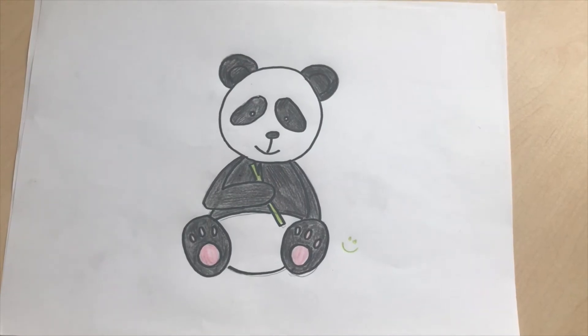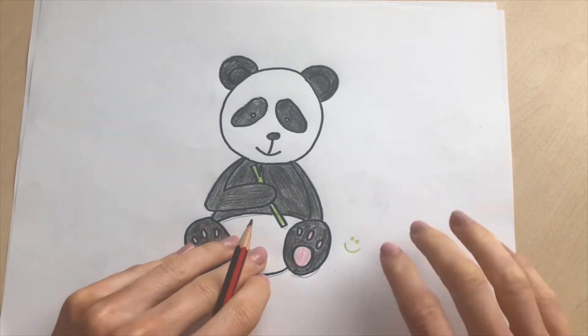Hello everyone and welcome back to Art with Abby. Today we're going to be drawing a panda like the panda that I have drawn here. So you need your pencil and your paper.